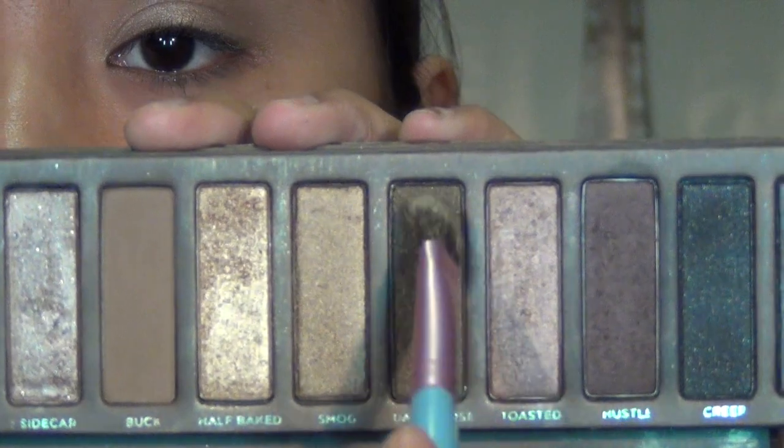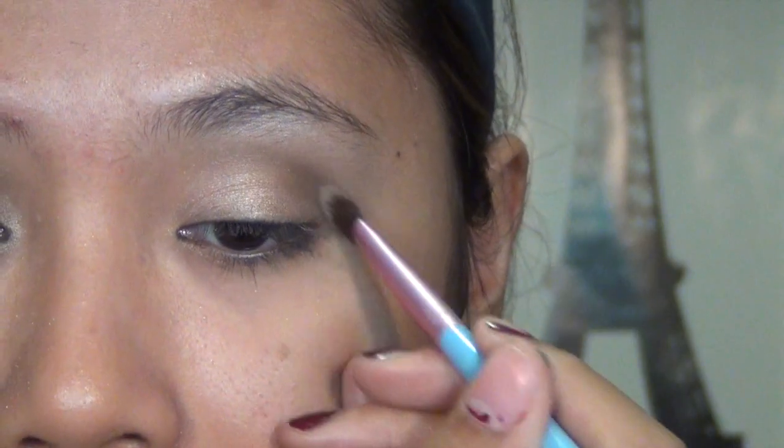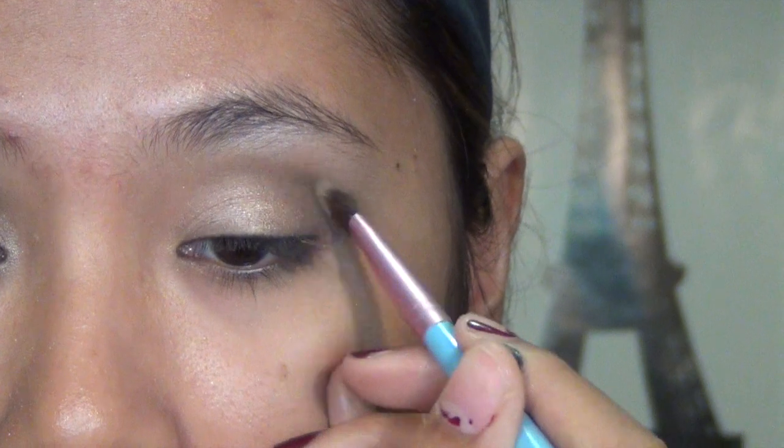Then you're going to darken it using Dark Horse, applying it more towards the outer third of your eyes and blending it into Hustle.